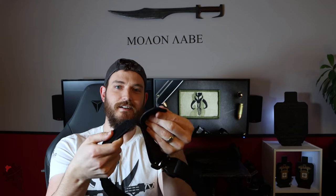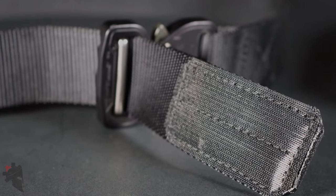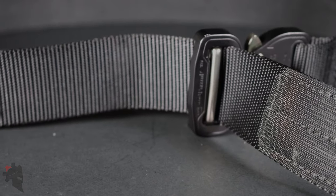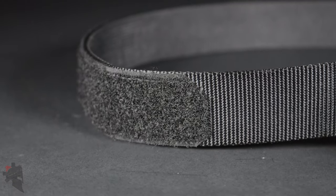This is a standard Click Belt with the Cobra buckle, but something special about this one is that I asked her to add Velcro to the tail here so that it could be secured and not flap around loosely, without needing an elastic keeper or any extra accessories. Once I feed the belt through my loops and loop it into the buckle, I can just slap it down onto the Velcro wherever it lands and I know that end is not coming off.